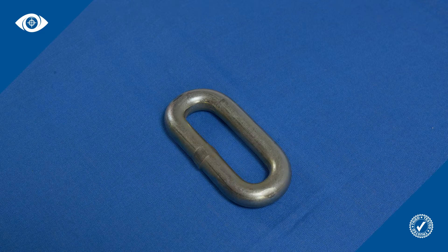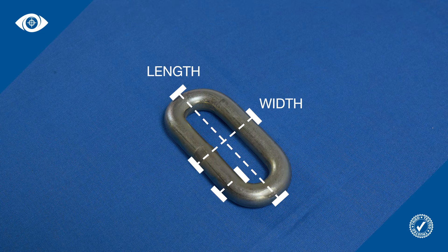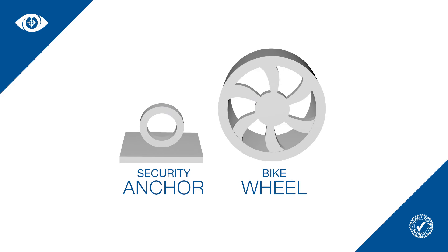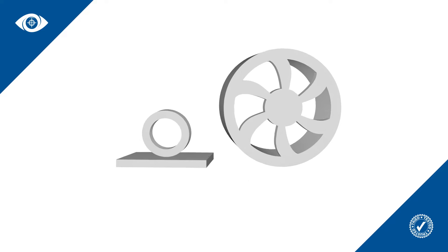Each chain link will have three separate dimensions: length, width, and thickness. The most critical dimension will be the width, as your chain will need to pass through the aperture of an object such as a security anchor or a bike wheel.